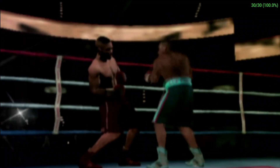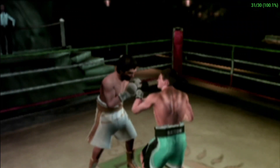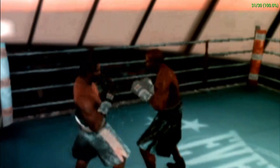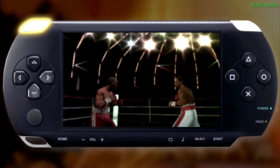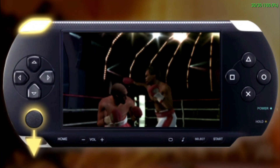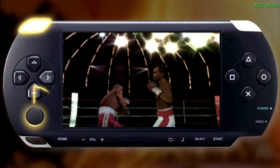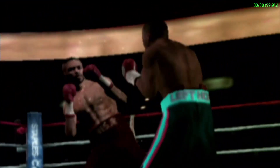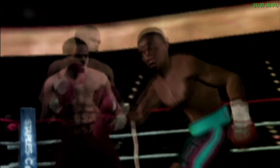In boxing, leaning is when a boxer leans out of the way to dodge an opponent's punch. Leaning is a good way to avoid getting hit, but requires more skill than simply blocking a punch. To lean, press and hold the L button, then move the analog stick in the direction you wish to lean. It takes skill and quick reflexes to lean away from a barrage of punches. Master leaning and bring down your opponent's punch accuracy as well as your injury level.